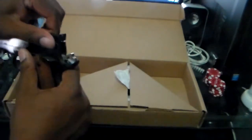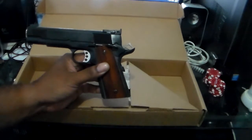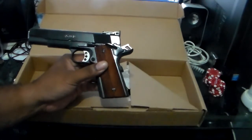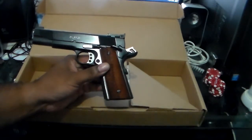Support the NRA. Be safe shooting. If you have any comments or questions, feel free to shoot them to me. Alright, you all take care. God bless. And I'm out.